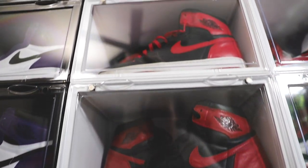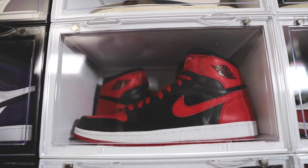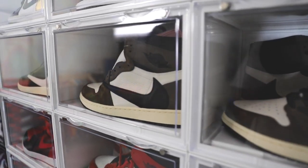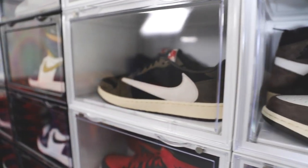Let me know in the comment section. Also, if you're interested in growing your sneaker collection — whether you want a bunch of Jordan 1s, a crazy sneaker wall, a certain number of shoes, or to start making extra money on the side — go ahead and consider the Hobby to Hustle course. The link is down below in the description. In the course I'm going to teach you everything I've learned over the past 15 years, from buying to selling to growing a business and growing a following.